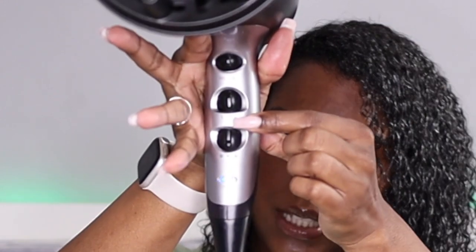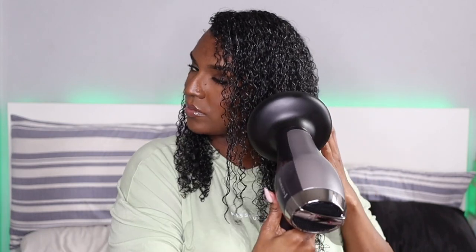Once all the products are applied in all the sections, I start by hovering the diffuser all over on low heat, low speed. I try not to touch my hair at all to minimize the frizz, and I do that for about five minutes before I go in to dry the roots.